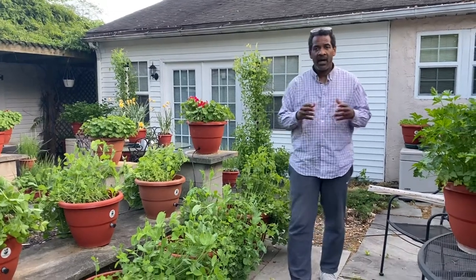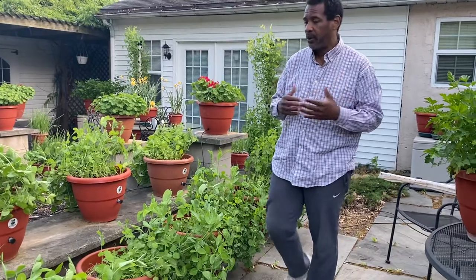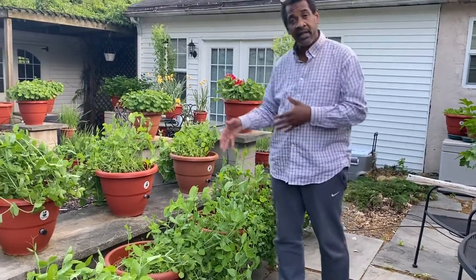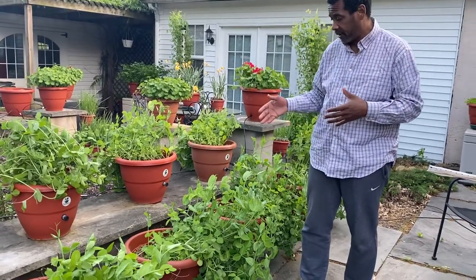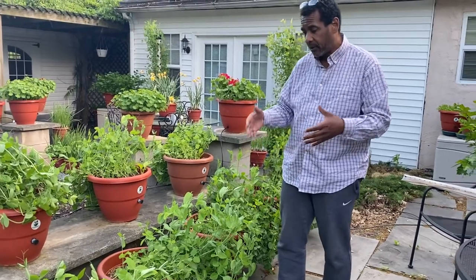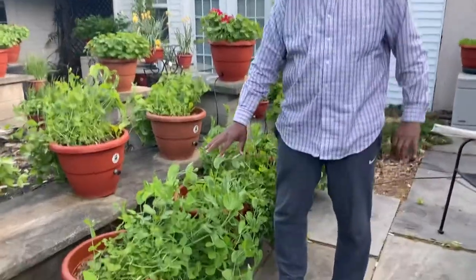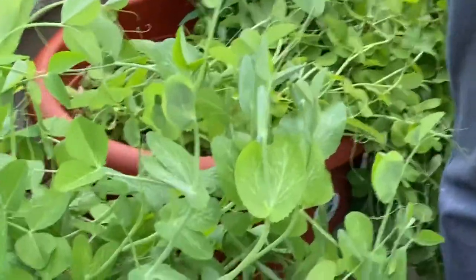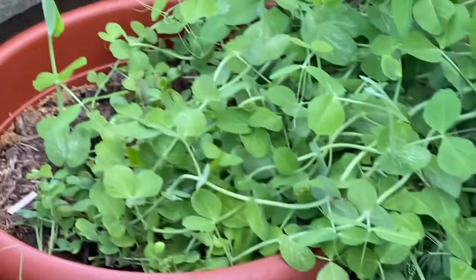Hi guys, this is Dara Addison at TorpedoPot.com. You saw us plant the seeds for these sugar pea plants in these planters — about 50 of them. I want you to come a little closer and share how healthy they are. Come take a look at these leaves and this plant. This is TorpedoPot — its goal is to grow your food.